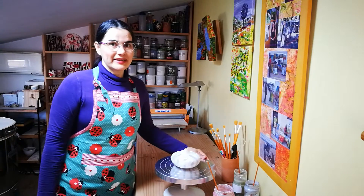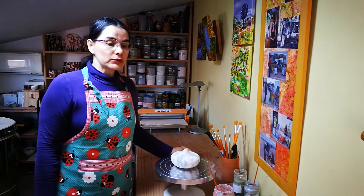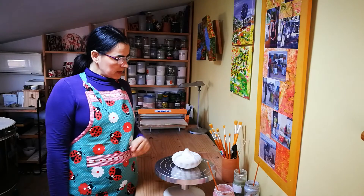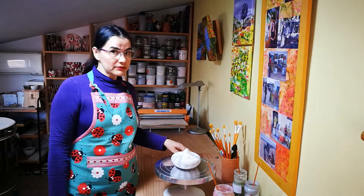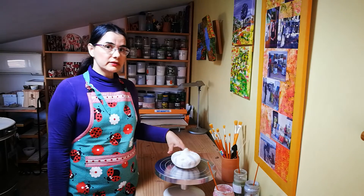Hello, good morning! I'm Anka, in my art studio in Catalonia. Today we'll talk about decoration with glasses. I painted this design — it's one of my favorites, created myself, and it's inspired by a vintage one.